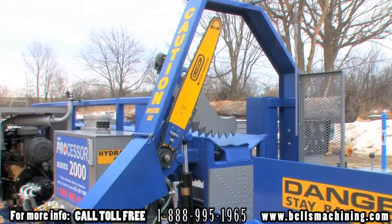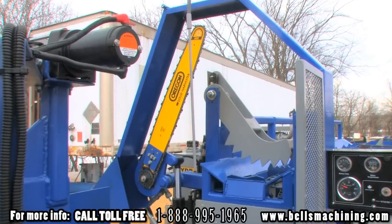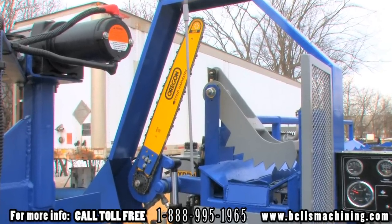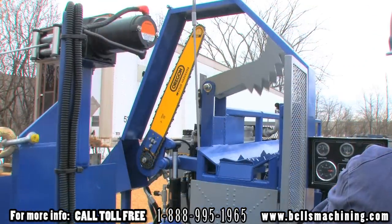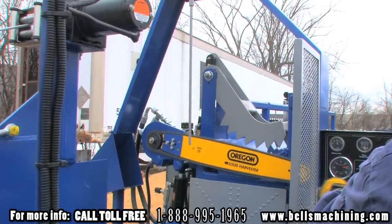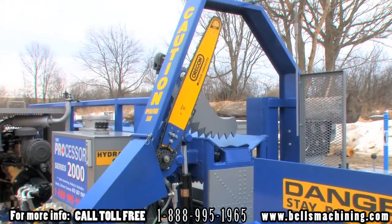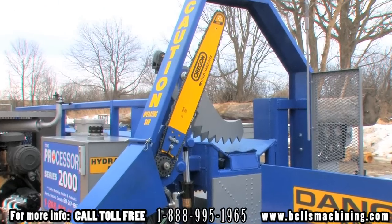The 2000 bar saw consists of a 27 inch Oregon harvester bar using 404 chain and a Canamex saw motor. With the pull of the joystick the log is securely clamped and the saw automatically cycles. The saw guard can be pinned out of the way for easy access to the chain for sharpening and setting chain tension.